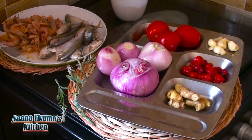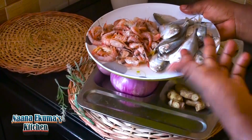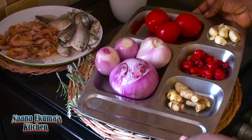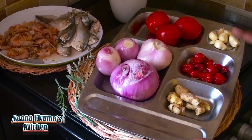These are our ingredients. We will need fresh shrimp, fresh fish, fresh pepper, onion, tomatoes, garlic and ginger. And then we are going to use vegetable oil.